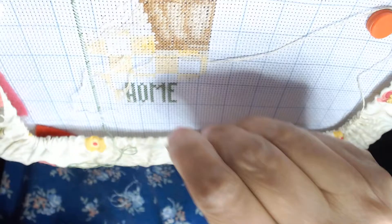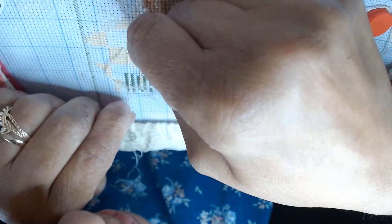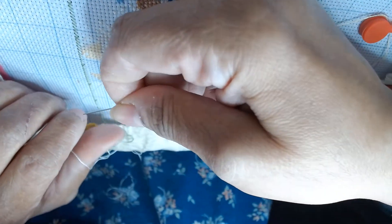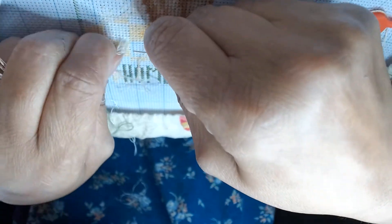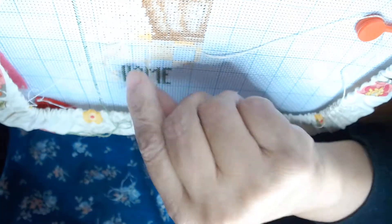Oh my goodness, I think I just broke my thread — something happened to my floss. Give me a minute for the screen to clear up. My floss just broke, so I'll pull it out, rip back some stitches, and leave the end hanging so that when I add the new stitches they'll secure it. I just have to fix this — sorry you're not getting the best view right now.